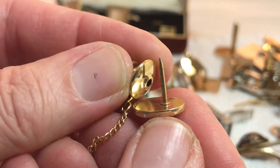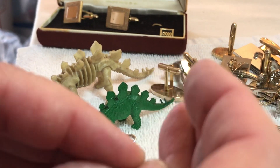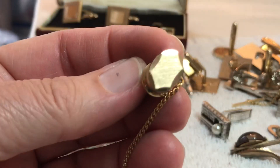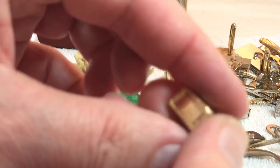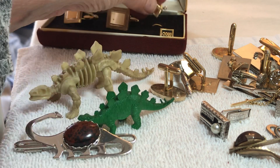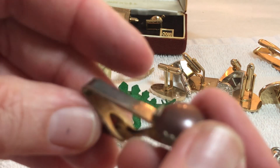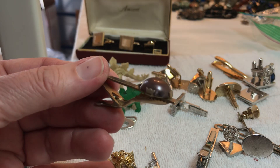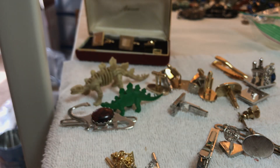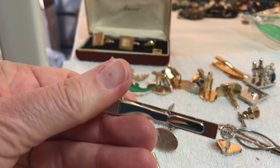Here's a tie clip. I can hear people with their chainsaws — we don't do chainsaws, I would have hurt myself a long time ago. I don't do power tools. This is nice — three dollars, it's not marked. Here's another one — it looks like it goes with the Anson but it doesn't have a chain anymore. Here's a nice tie clip, vintage — not sure what that is on it — three dollars. Kind of a purplish. This is messed up — one dollar if you want to try to glue something on there.